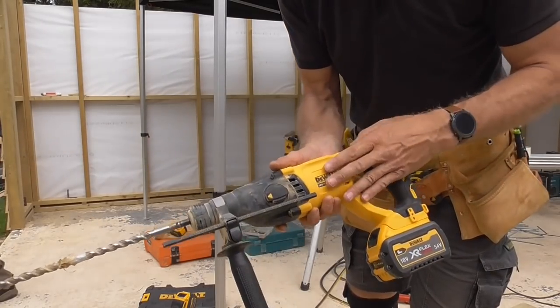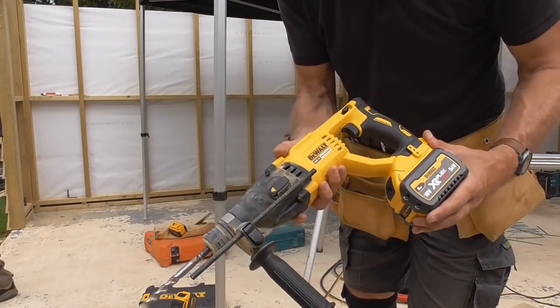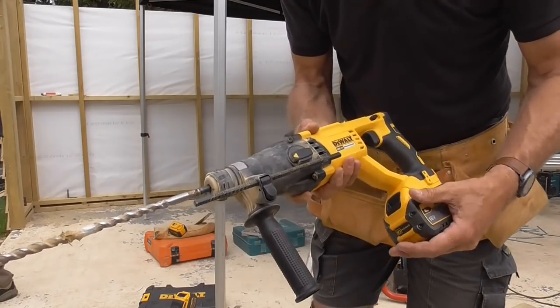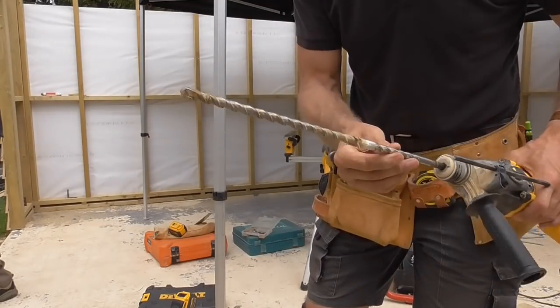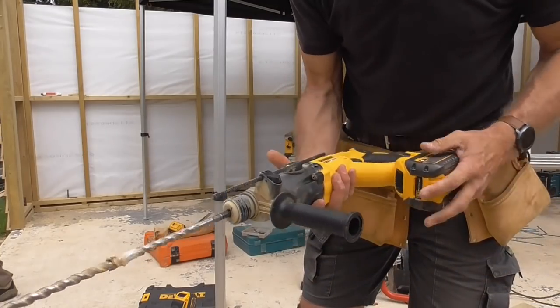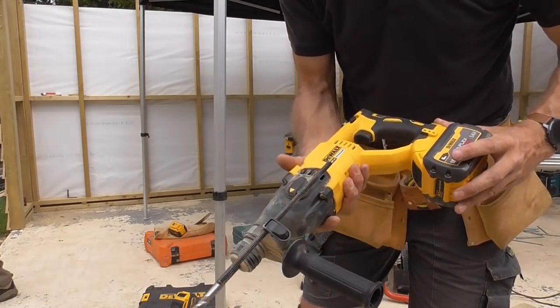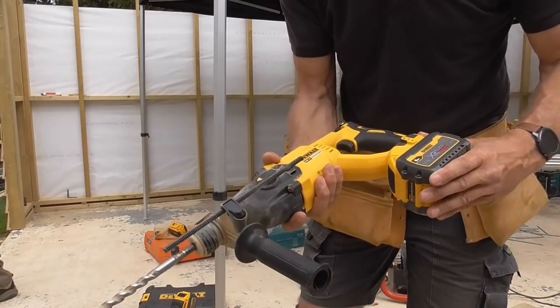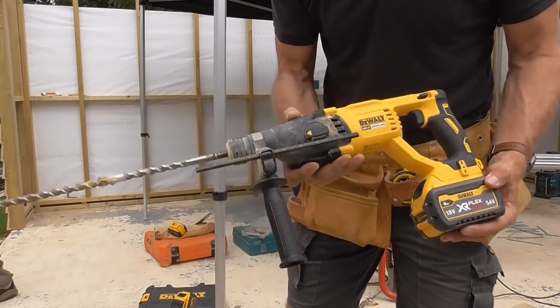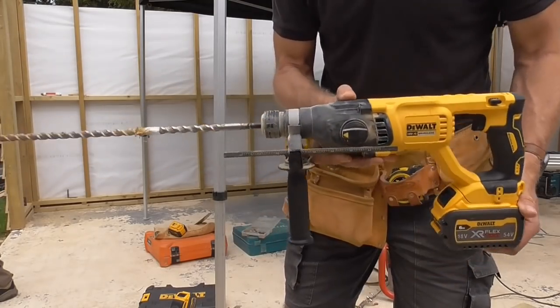I know I say it every time but the power of these cordless tools blows me away. I've got an 18-volt SDS drill here with a 54-volt battery and it's putting a 12mm drill bit through concrete like a hot knife through butter. When I first started we had percussion hammer drills that were basically all noise and no go, so we're very fortunate to have these wonderful tools today.